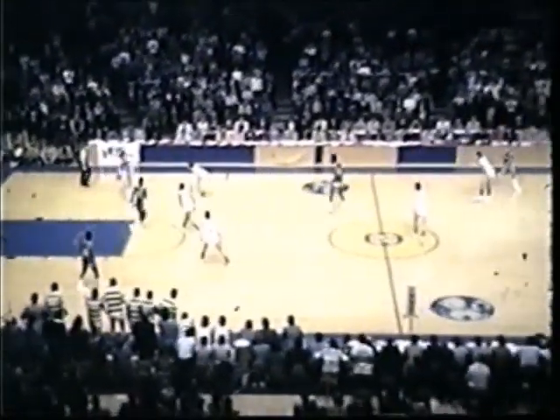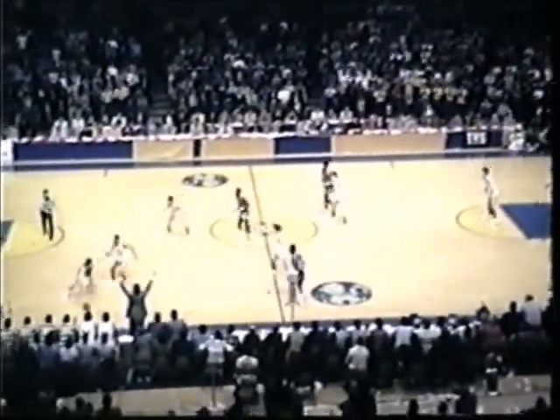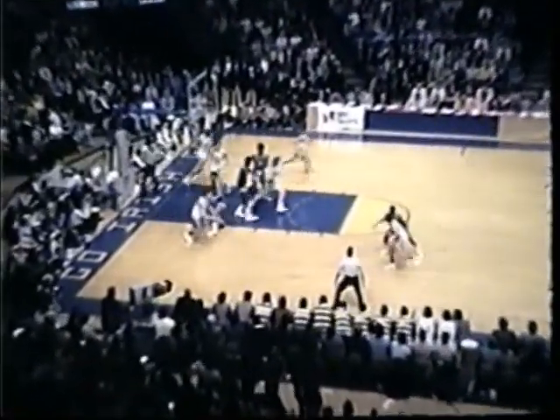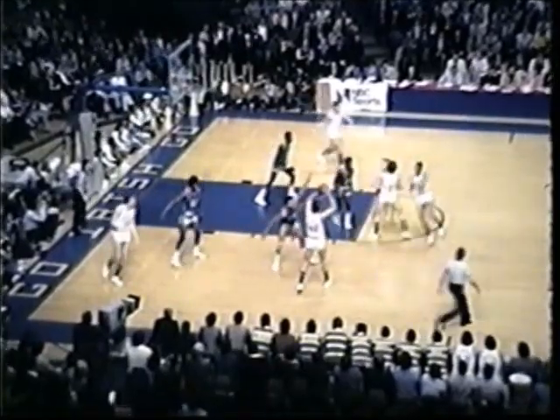Notre Dame goes into the press. Jimmy Boylan in the back corner, picked up by Browning. The crowd on its feet here at the Athletic and Convocation Center. Duck Williams pressuring Borden. Whose pass goes to Butch Lee, shot up, no good. Rebound by the floor, taken by Bernard Toon, it's up but it's good. Bernard Toon with a basket. 41-29 Marquette.